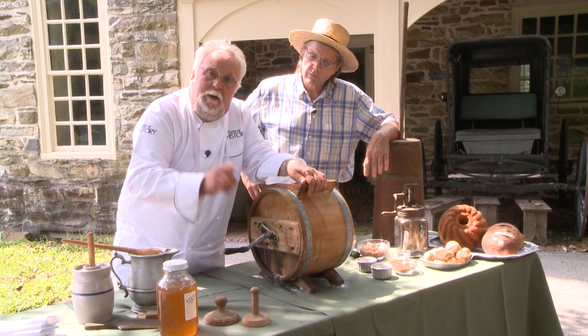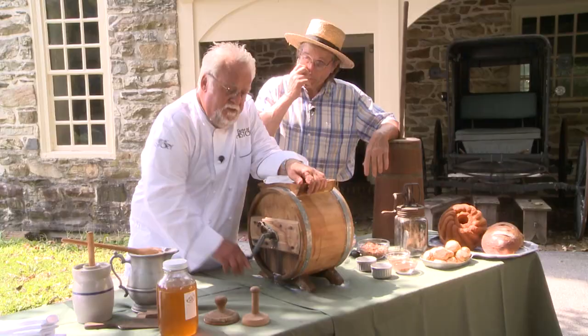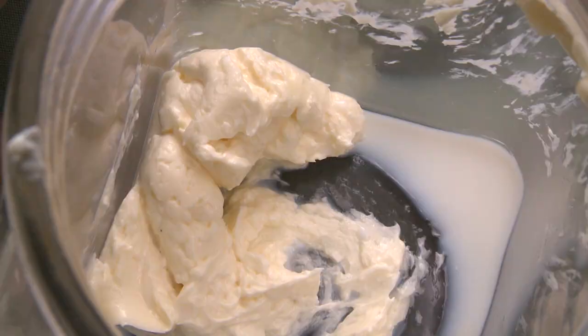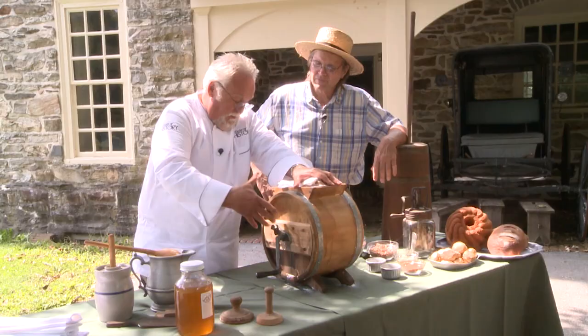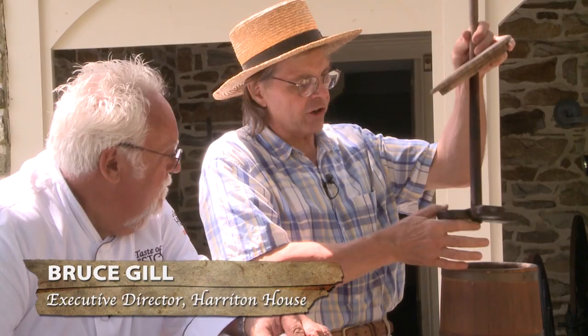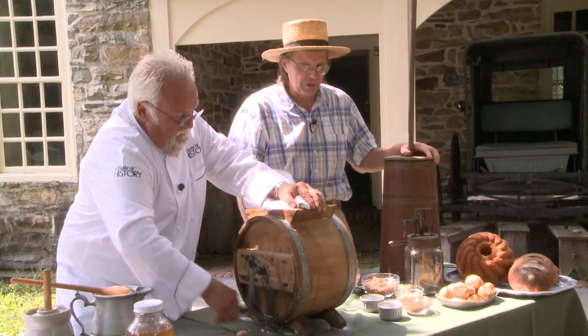I'm making butter the old-fashioned way. This particular butter churn was on the actual inventory list of Charles Thompson. The way to preserve dairy products was to convert cream into butter. This is a butter churn — basically a tub with a dasher or agitator inside. The dasher goes up and down, you agitate the cream, it becomes whipped cream and eventually turns into butter.